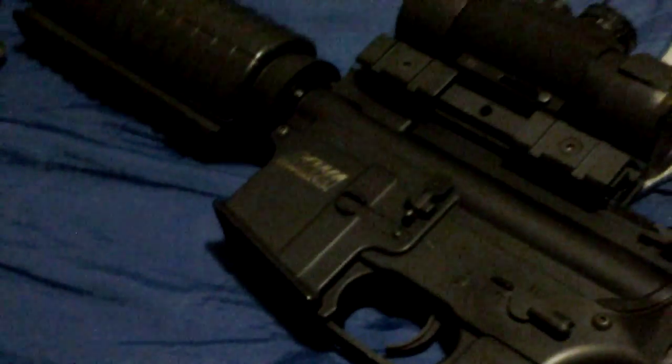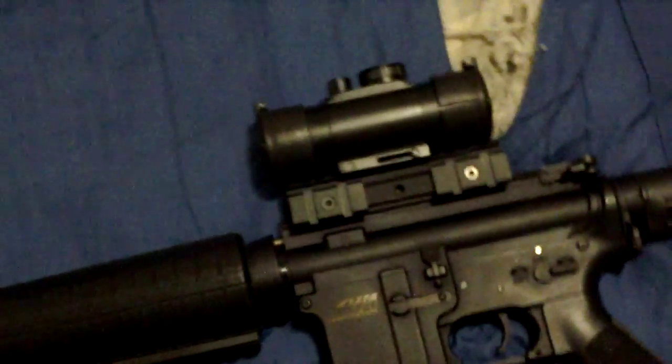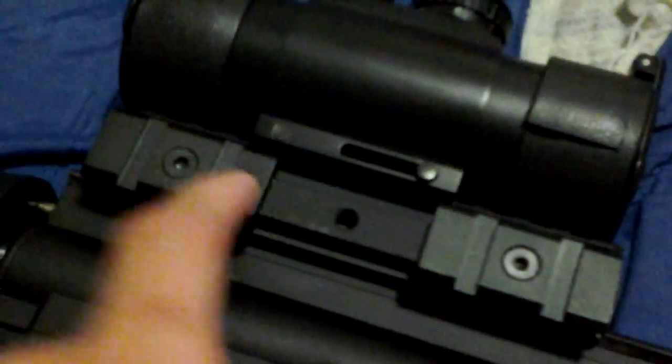It does come with a carry handle — I have that stashed away. I actually bought that separately when Cody had the gun for sale the first time, about five years ago when he was asking around five hundred dollars after finishing it. This is an NC Star scope, one-by-thirty red dot, no magnification. I think the battery is dead — it's been sitting for so many years.